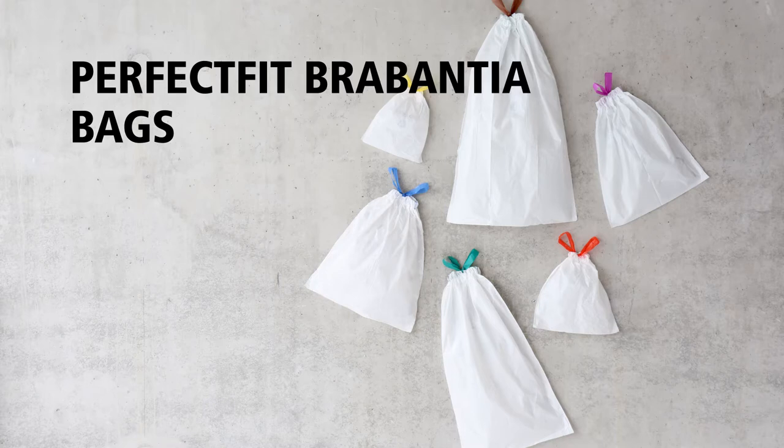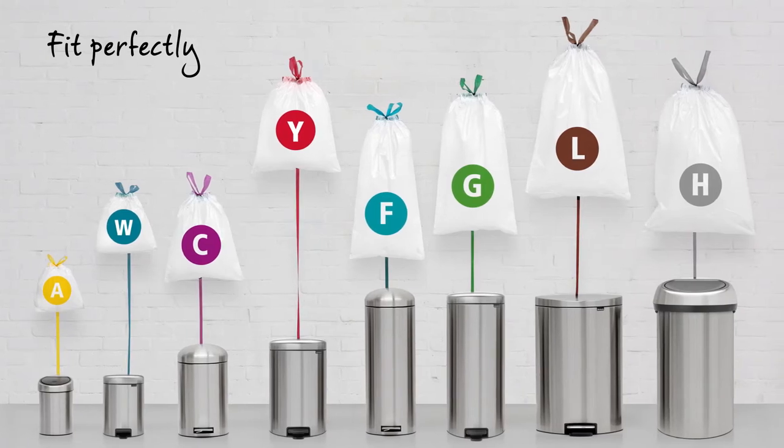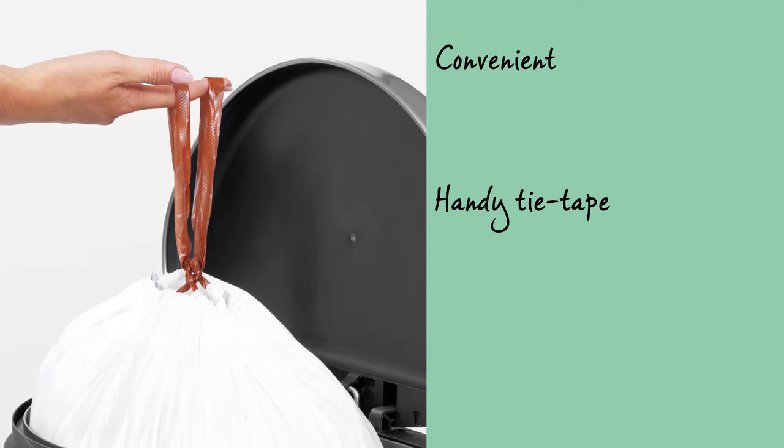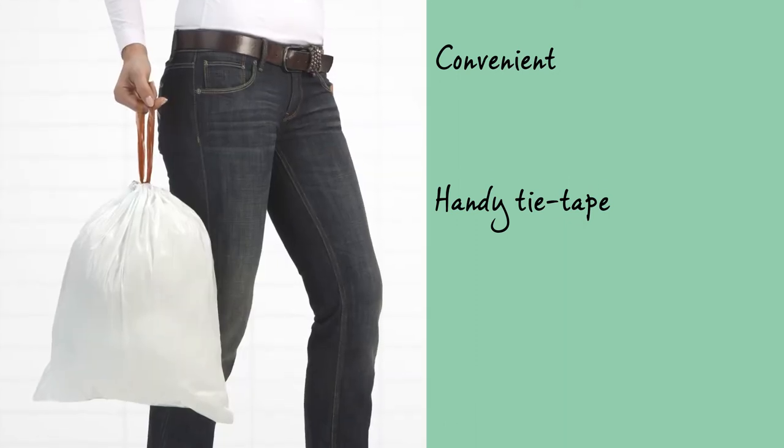Perfect Fit Brabantia bags are precisely tailored to fit your Brabantia waste bin. Every model has a perfectly matching bag. And they are very convenient. Simply pull the tie tape to remove, seal and transport the bag.